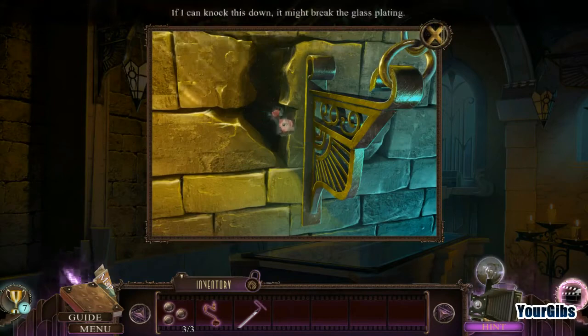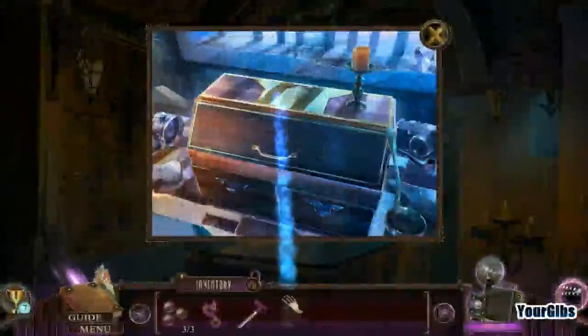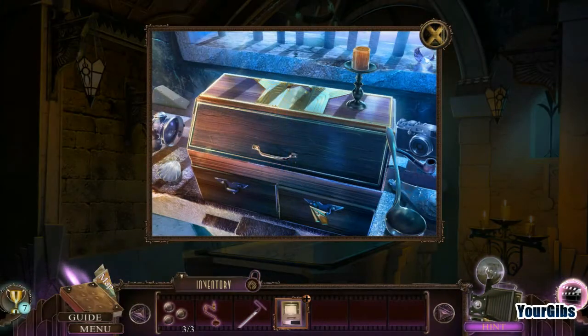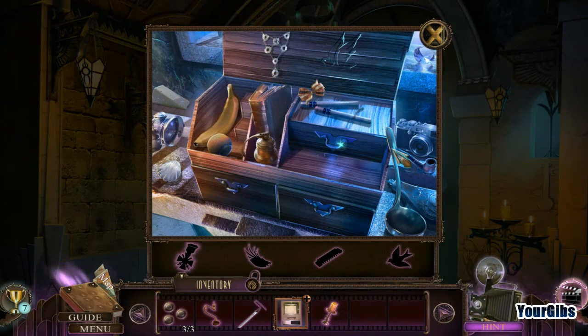I can hear something — Michael is trapped in here. If I can knock this down, I might break the glass plating. I'll take this slide viewer. Candle. Whoa, holy cow — I didn't expect that! That is a nice fresh banana there.